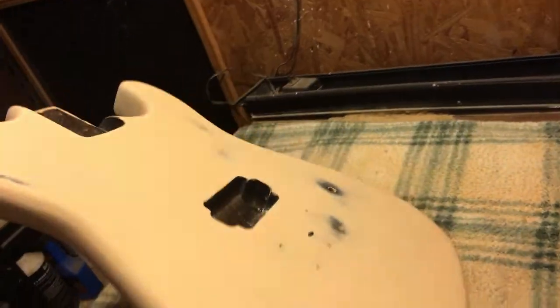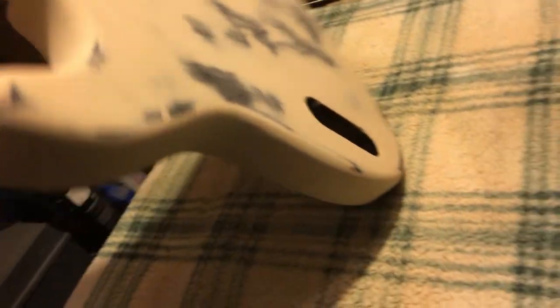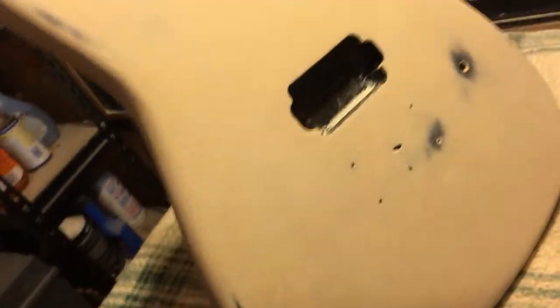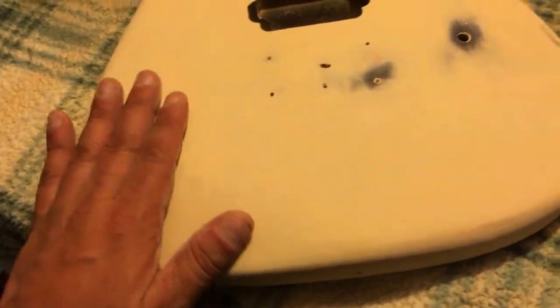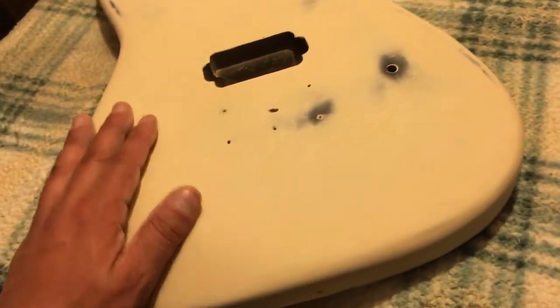Got it sanded smooth. It looks pretty good. Tomorrow I'll put some primer on it and we'll see how everything looks. Then put several coats of primer, and then sand it. See if it all levels out — making it nice and perfect.